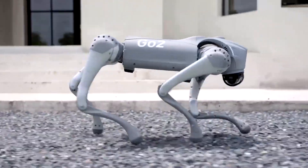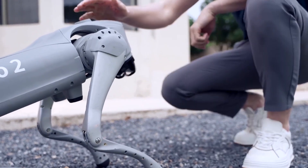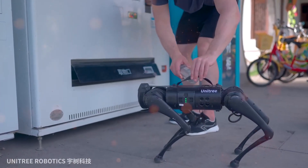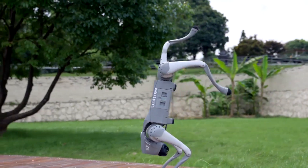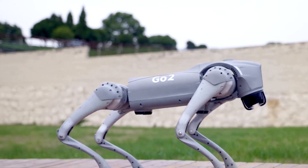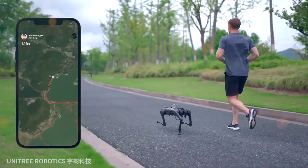Similar to its predecessor, the Go-2 Pro is offered in a variety of versions. The Go-2 Pro offers an extra kilo of payload capacity, an additional meter per second of speed, inbuilt processing power, and 4G connectivity. It also has a side-following feature which enables the robot to jog alongside you.